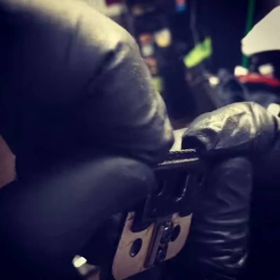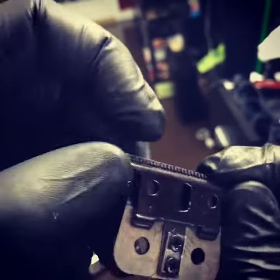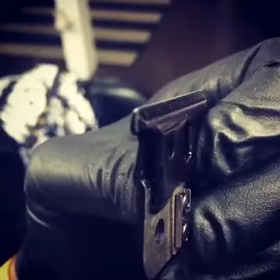Zero gap it — put it to the closest possible position without it overlapping. Then go ahead and tighten the screws when you've finally adjusted it the way you want it. Zero gap blade.